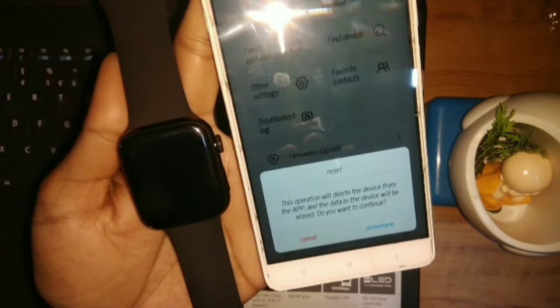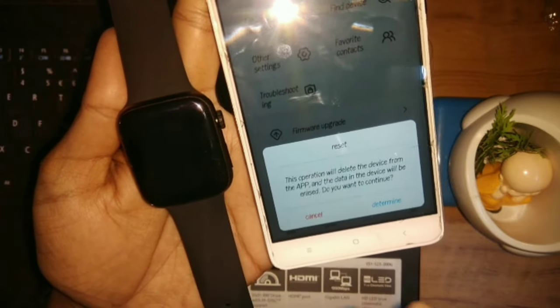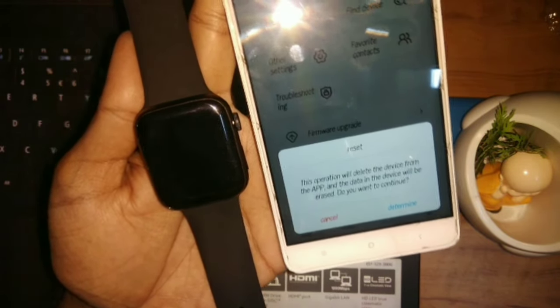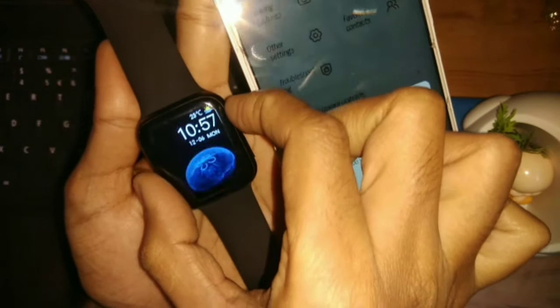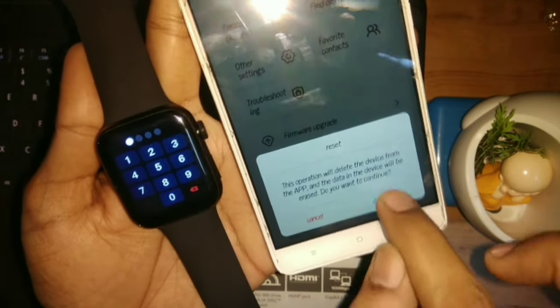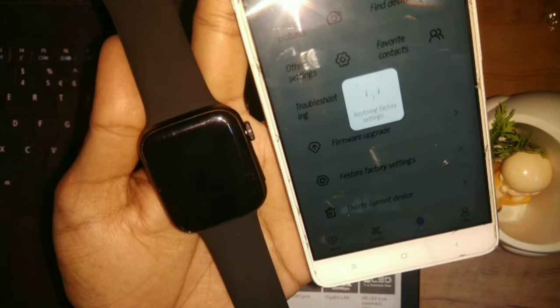As you click on 'Restore Factory Setting', this operation will erase all the data — it will erase the entire data. This means the password lock will also be erased. Now I will show you — this is my password. I will erase it now and we will see what happens.